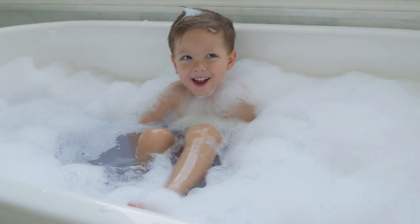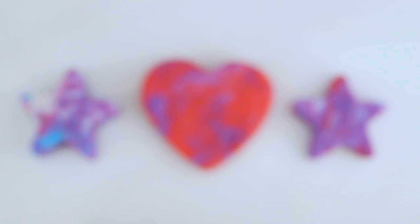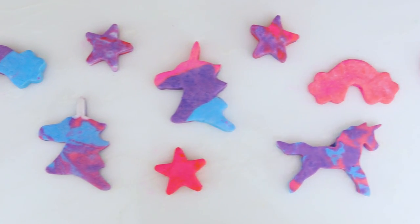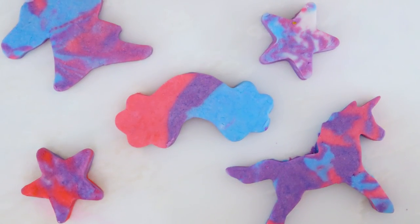I think a lot of the fun is that we made them ourselves. These make the perfect gift or party favor and you can customize them to anything. They also cost a fraction of the price of store-bought bubble bars if you make them in bulk. Alright guys, I hope you'll give these a try — they really make bath time so much fun. Tell me in the comments below what other DIYs you'd like to see this summer, and we'll see you next Friday. Bye guys!